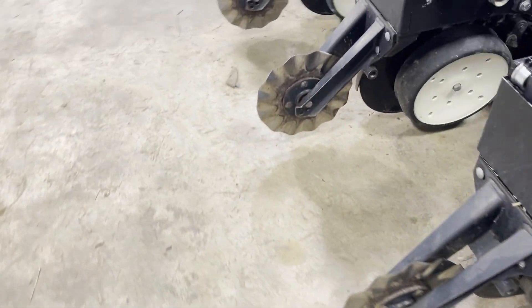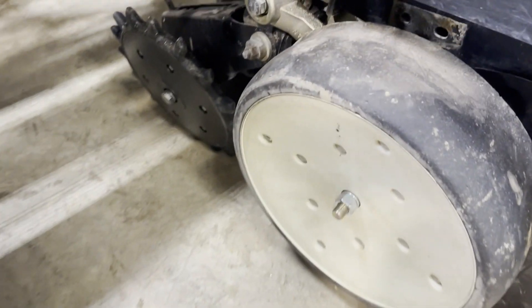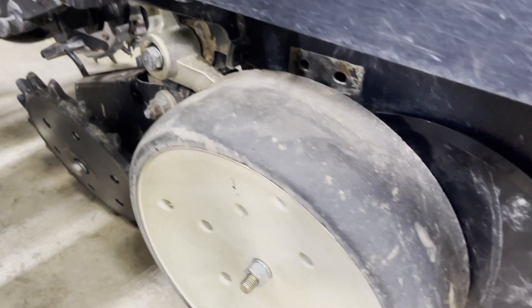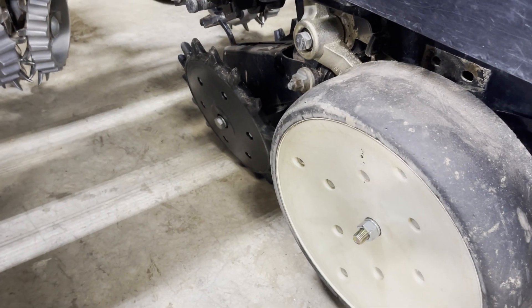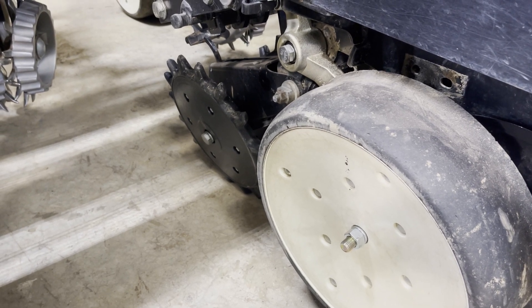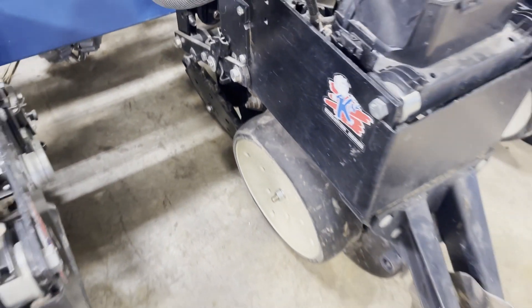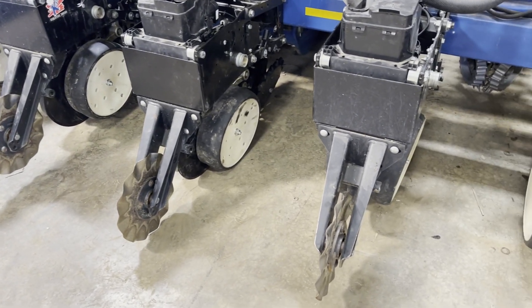On the front rows, the gauge wheel arm assemblies are factory to the planter, so they have more wear than the new arms on the back row units. We've also installed Norseman gauge wheel arms on some front rows because we can't get contact to the opener with the factory arms. We definitely want to index a corn planter unit if we've made any changes to the depth assembly, gauge wheel arms, or depth mechanisms inside the shank. That's why the front is a bit more inconsistent. We've labeled all those rows — we're ready to go to the field.